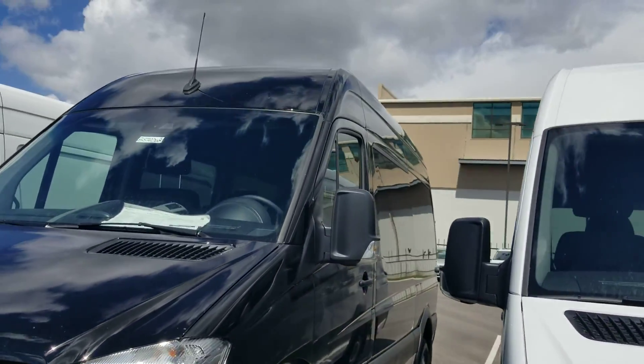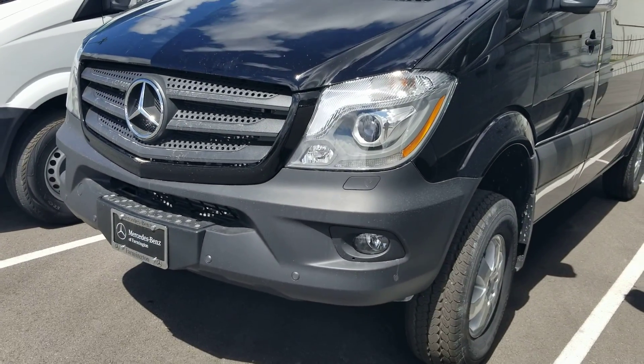I just wanted to send you this quick video to show you it is here and it is ready to go. So if you'd like to come down and take it for a test drive, let me know.